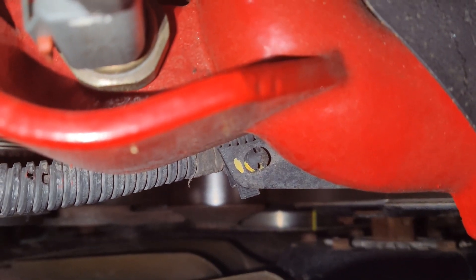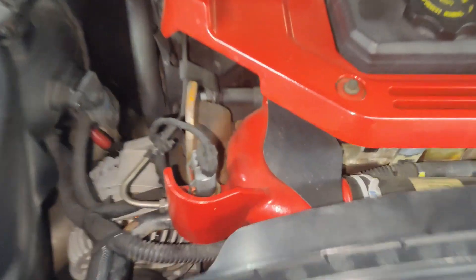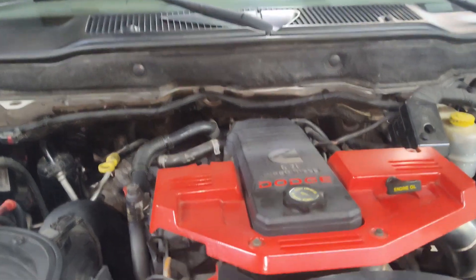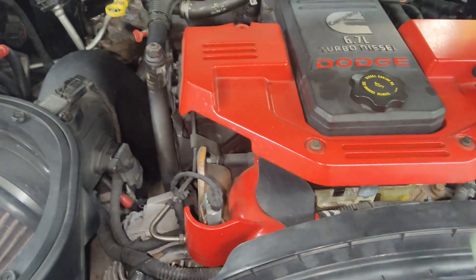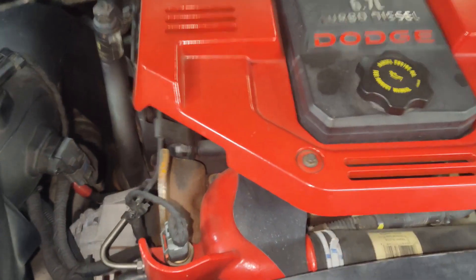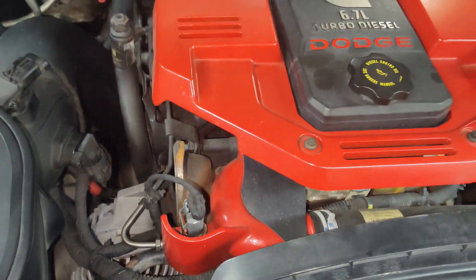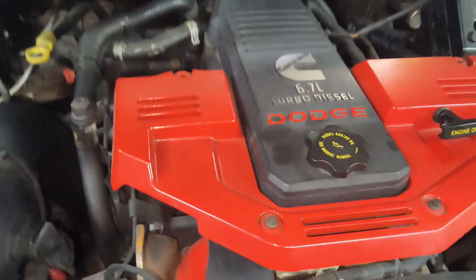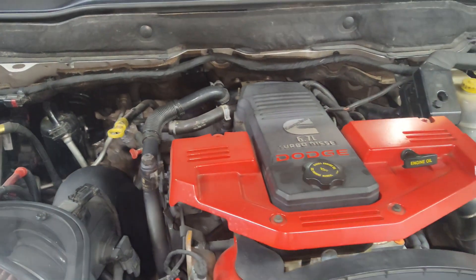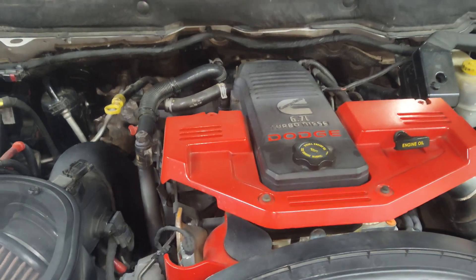You can see the yellow mark on the balancer right at 12 o'clock pointing straight up. Now, we're looking for top dead center on cylinder one — but you could be 360 degrees off and this could actually be TDC for cylinder six. We won't know that until we have the valve cover off. Once the cover is off, we'll confirm it. If it is cylinder six, we'll just rotate it a full 360 degrees and go from there.